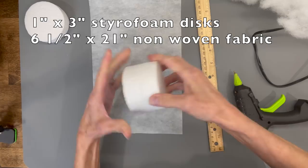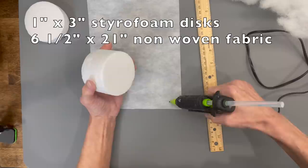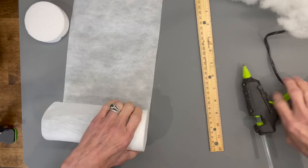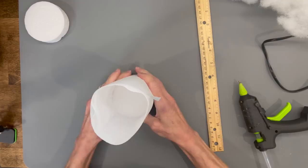For this video you're going to need three one-inch by three-inch styrofoam discs. We're going to attach two together and roll them up in a six and a half by eleven inch non-woven fabric, or any kind of lightweight fabric you want to use. Just roll it all the way up, and then we're going to put a little stuffing in — you can use a pool noodle for this if you want, but this uses something a little different for those who don't have pool noodles available.